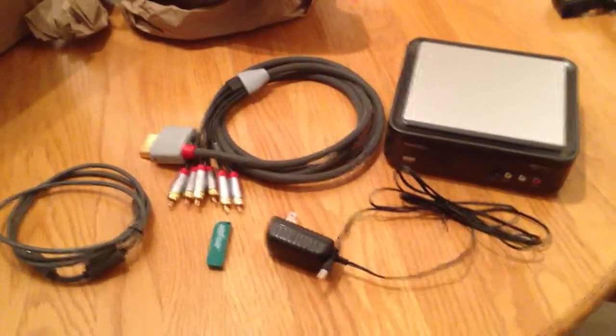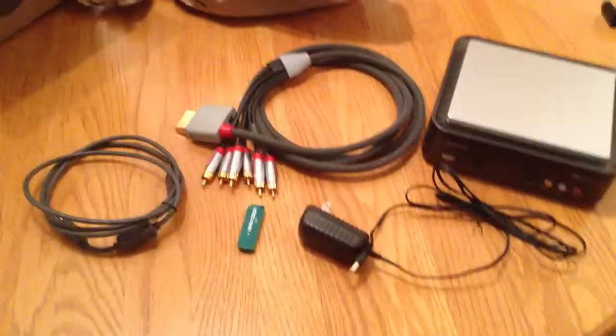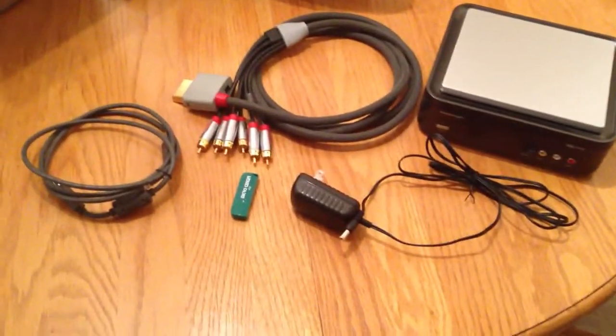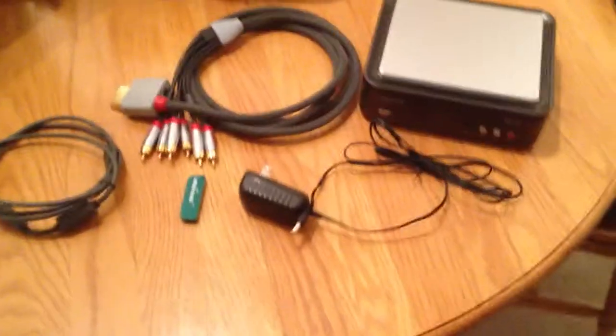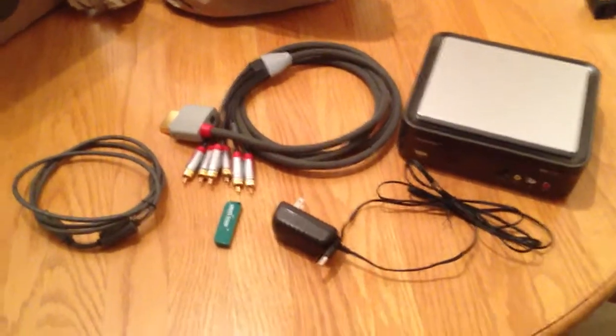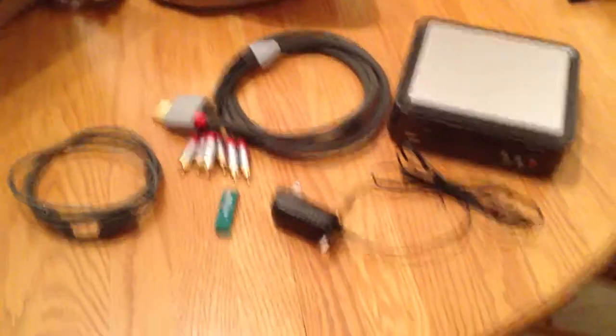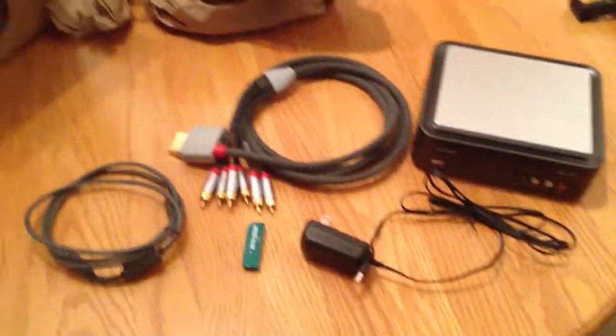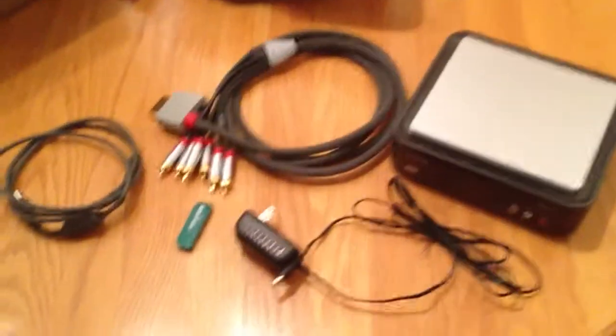Check out my Elgato unboxing video — it's actually a pretty cool capture device and it's really easy to use. I'll be coming out with some live commentary tomorrow. It's only like a two minute video, but I got my killstreaks really fast and it was towards the end of the game because I joined late. But stay tuned for that video guys. Thanks for watching. See ya.